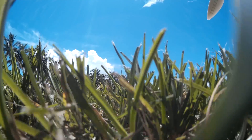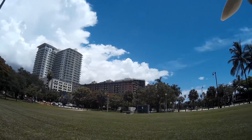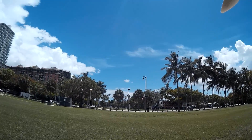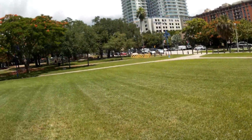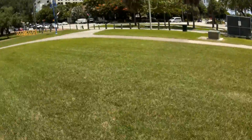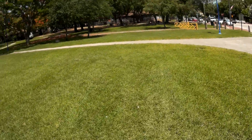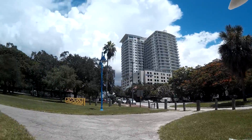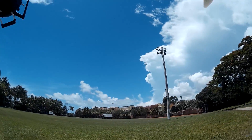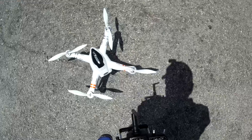Blades are locked. Let me find a flat surface to try the return-to-home from — the grass is too thick out here. I don't remember if return-to-home tries to bring it back to where you turned it on or where you unlocked the motors. I'm going to unlock the motors and see if that's the position it remembers. Actually, I should just turn off the whole thing, turn it back on, and see what it does. I'll put it on the concrete, a little more toward the middle.